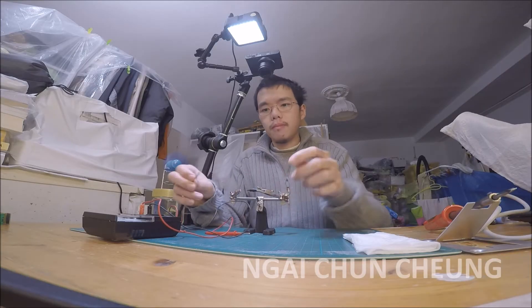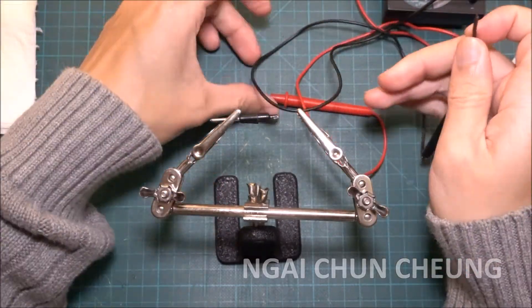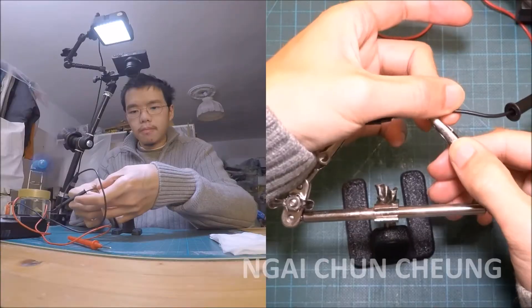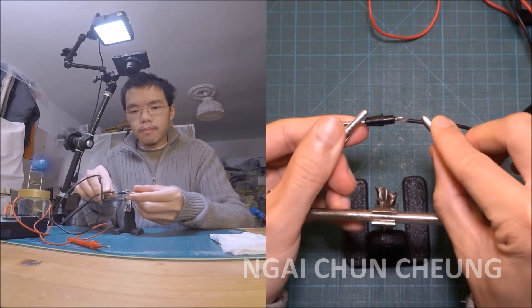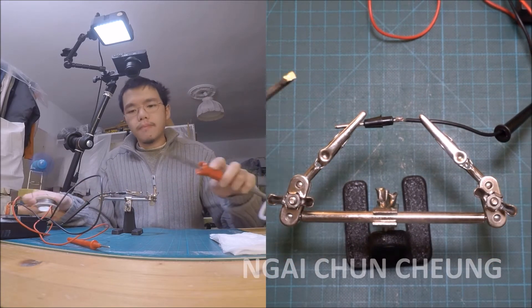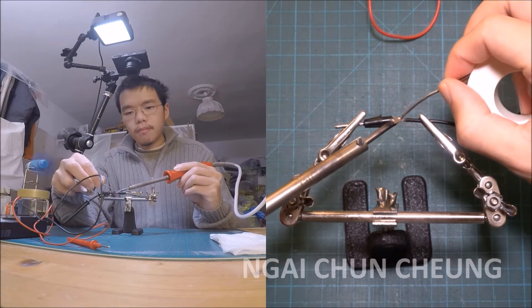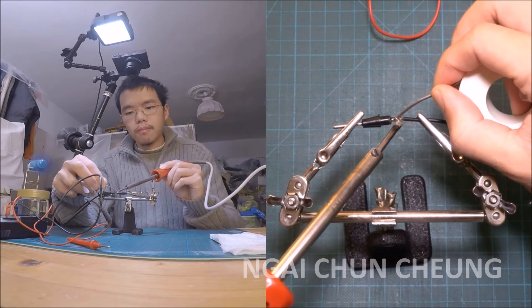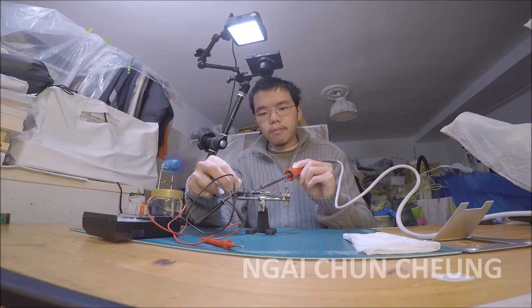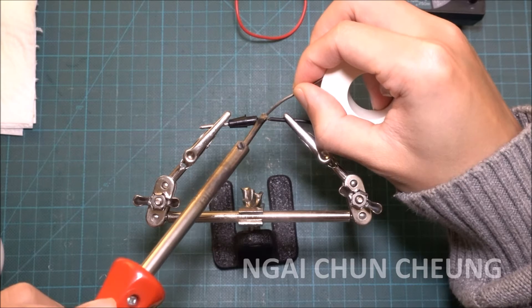I fixed the tip and the wire to the soldering clamp. Now I heat up the area with the soldering iron and add solder to it.